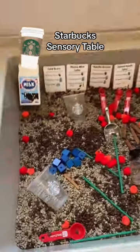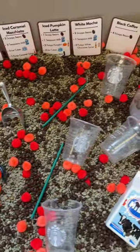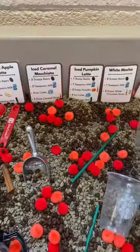Welcome to Starbucks! In our sensory table this week, our students can create their own coffee drinks. We got a large donation of unroasted coffee beans, and then we added two bags of regular beans for the coffee scent.